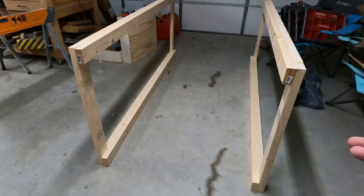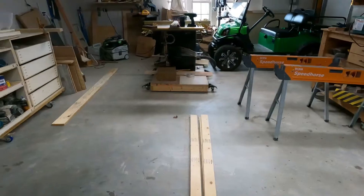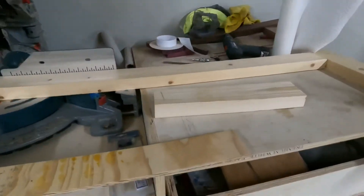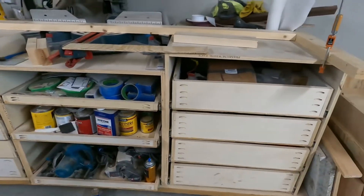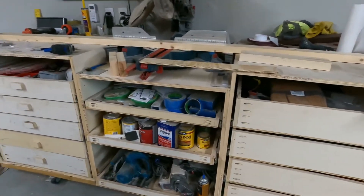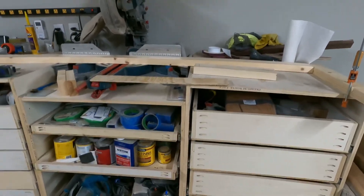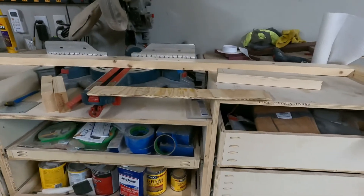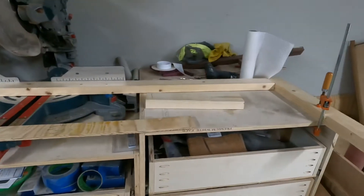The boards will be flush mount on either side, with a flush mount down at the bottom, and then the wheels will go below that to raise it up to the height I need. This miter station was just a means to an end — I slapped it together so I could get all my stuff out of boxes because this is kind of a new house. You can't work out of boxes.